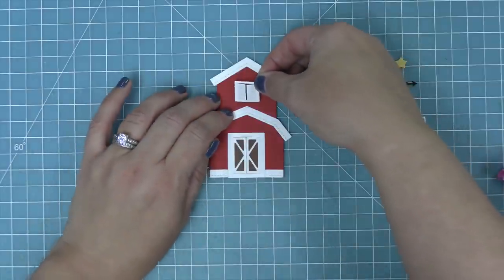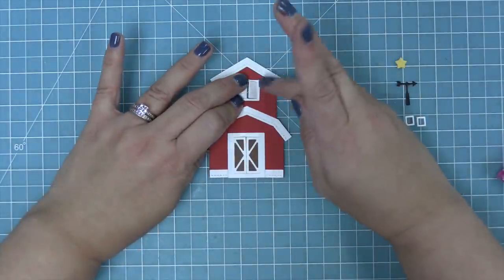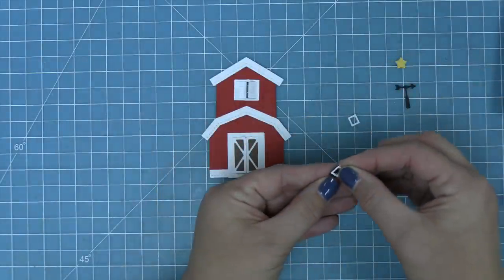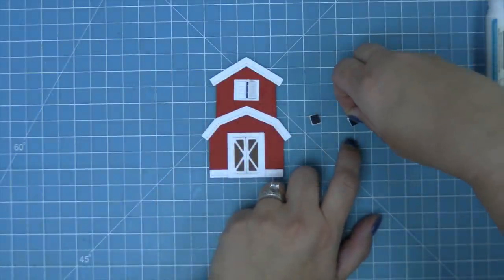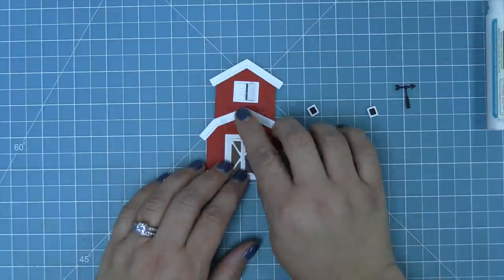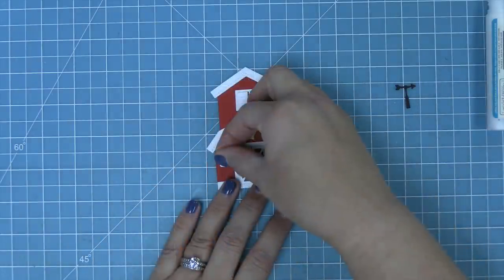We're going to add a little bit of liquid glue just on the exterior frame and then layer that over the little window, which looks so cute. Then we add some more little decorative window shapes — little squares with solid square backers behind them — and a cute little star above the door with little windows on either side.